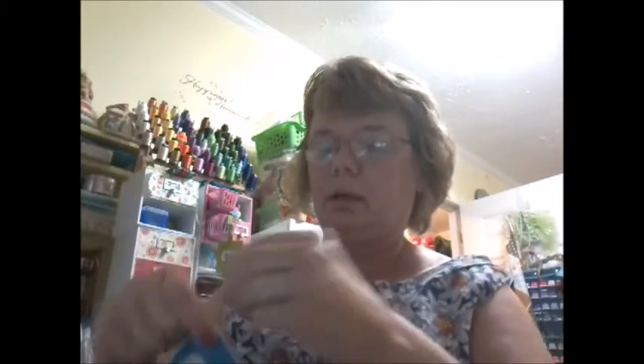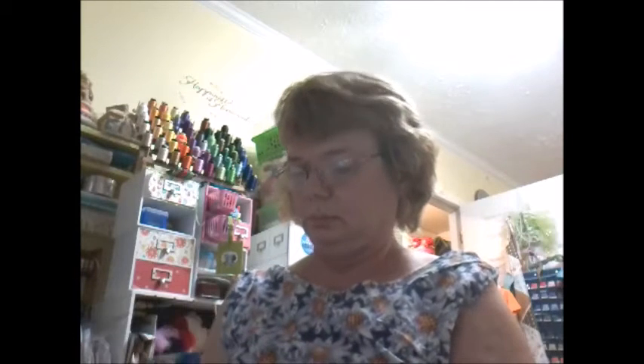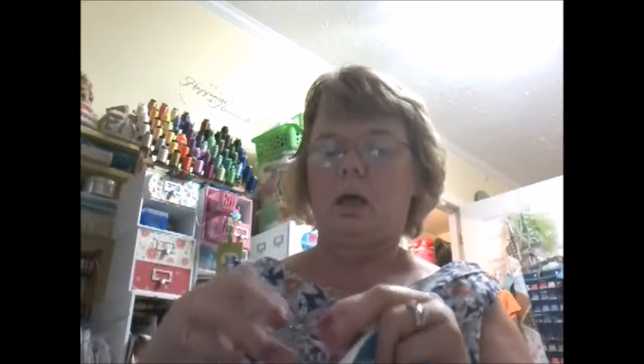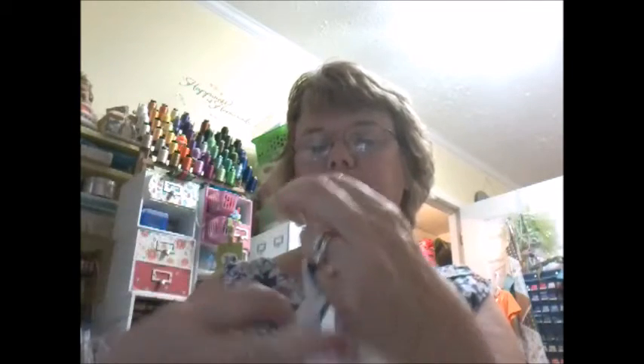So now we need to get a safety pin — not a straight pin, a safety pin. We're going to put it in the ribbon and run it through. I always have the front of the dress facing me. You can see the back right there. Make sure you snip all your threads — you don't want any threads. So I have the front of the dress facing me, and I'm going to insert it into the bias tape that I just sewed on. That's what it looks like when I'm inserting.